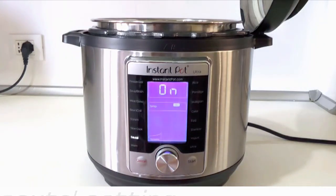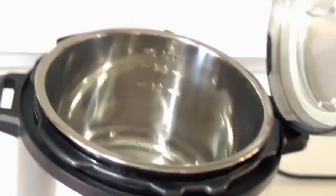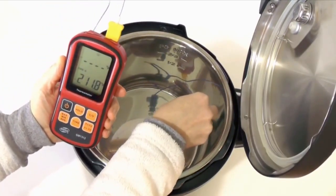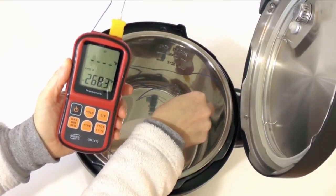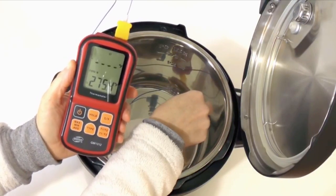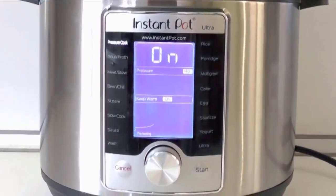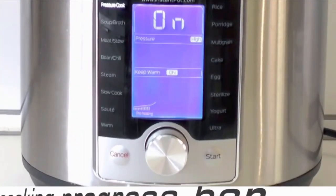Something fishy is going on with the sauté setting. To be fair, Instant Pot said I had a defective unit, in that it displays one temperature but cooks at another — lower than the spec default temperature — making it difficult to brown meat. I'm letting you know anyway because I suspect this sauté display bug might affect other cookers. I saw this mentioned in a Consumer Reports review, in Instant Pot's Facebook group, and in an Amazon review.